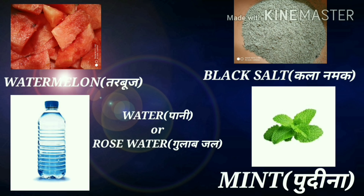Watermelon, water, and rose water. You can also add black salt, Udina, or Aliment.